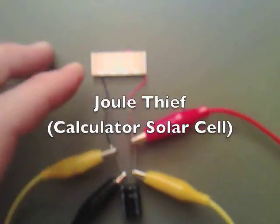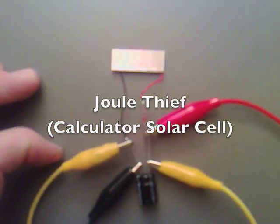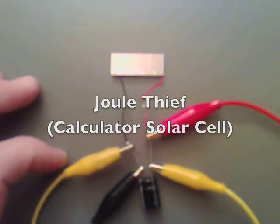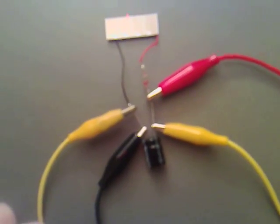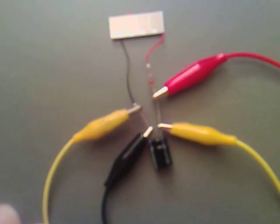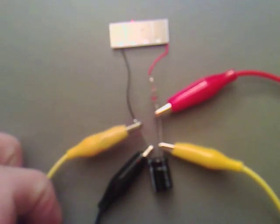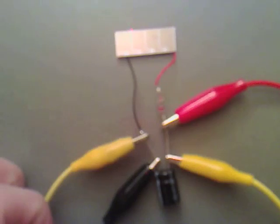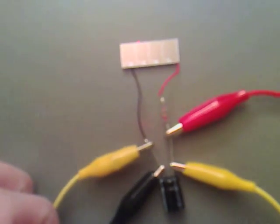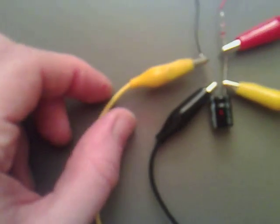What I've got here is a four-segment solar cell out of a calculator. I've got it hooked up to a 470 microfarad capacitor. I'm using a Germanium diode because the breakdown voltage is 0.3, as opposed to 0.7 on a normal diode. And I'm shorting it out at the moment with the yellow lead.